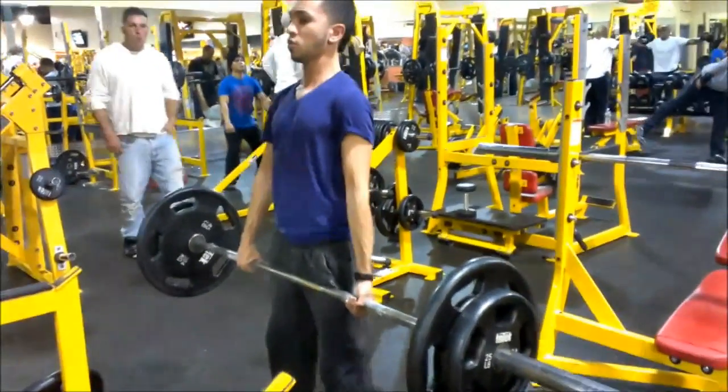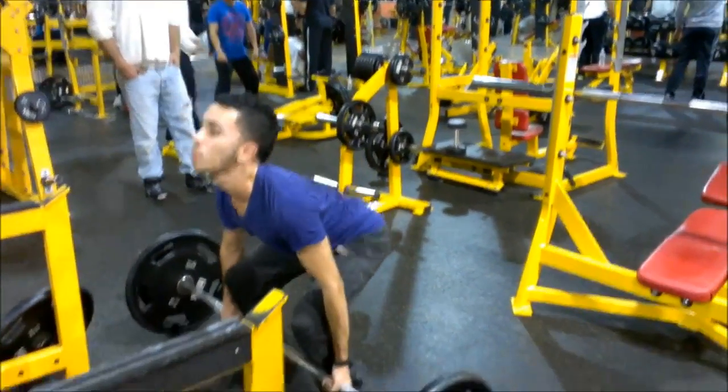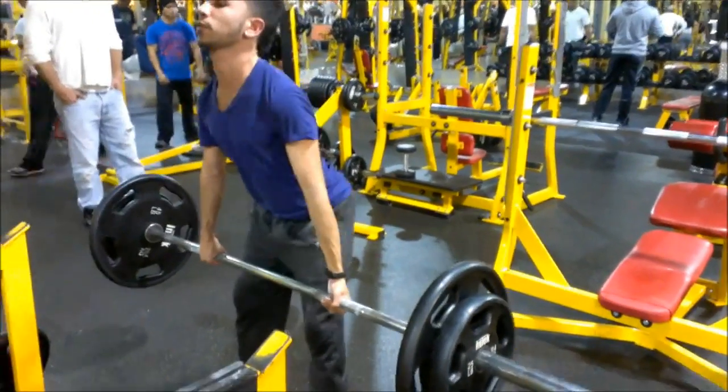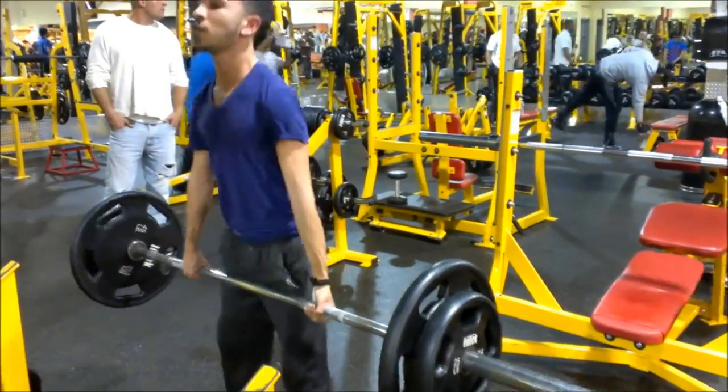Check out the back workout that we're doing. When we do back, with every workout we always warm up on the treadmill for 5 minutes, and we do 5 warm-up sets with real light weight, increasing the weight, and then we do 2 heavy sets.